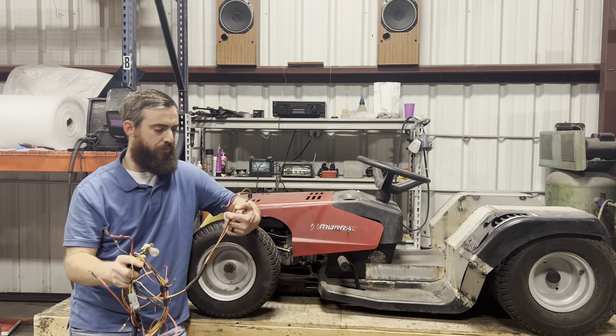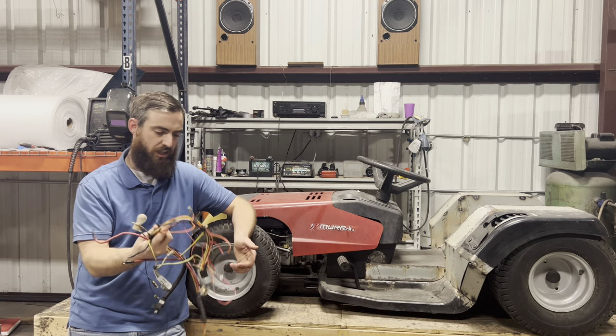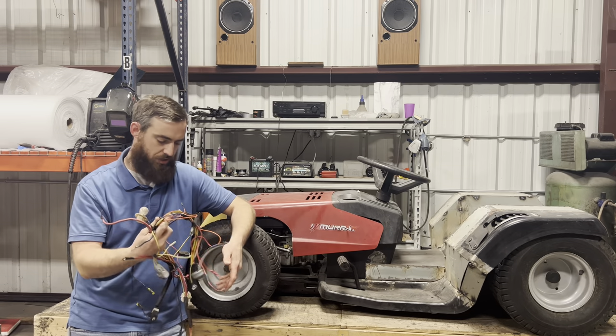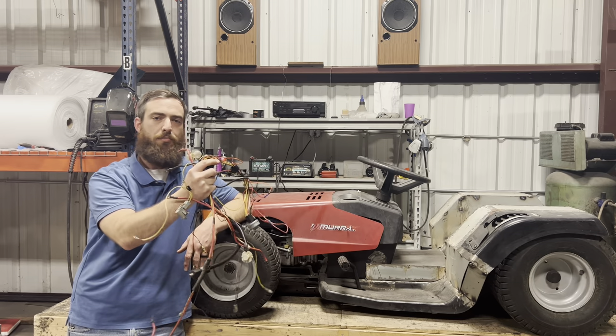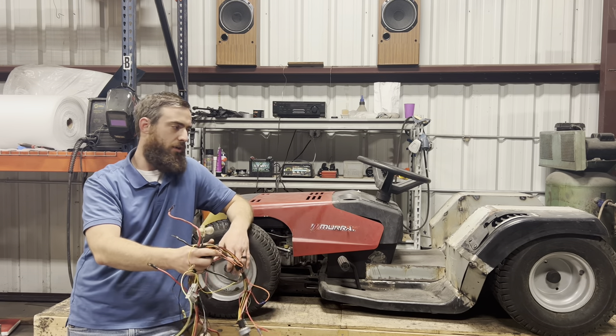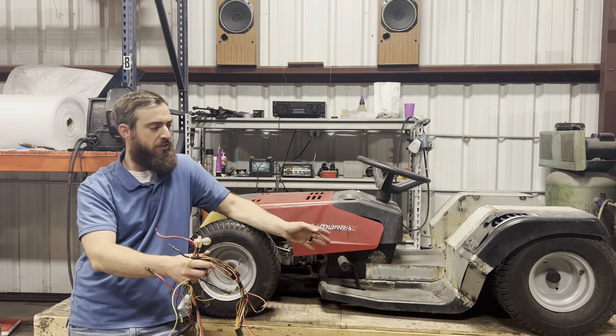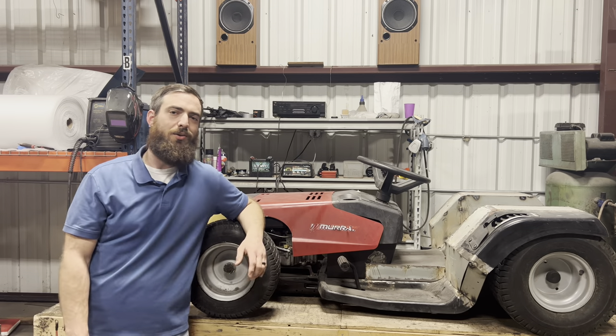So this is everything from battery hot, battery ground, headlights, safety switches, ignition switch, fuse — everything that we need to make the mower run is all bundled up right here. We'll just have to lay it out, figure out where it's all going to fit, put it in a loom, zip tied to the inside of the frame, and we'll get this thing tidied up in no time at all. So let's get right into it.